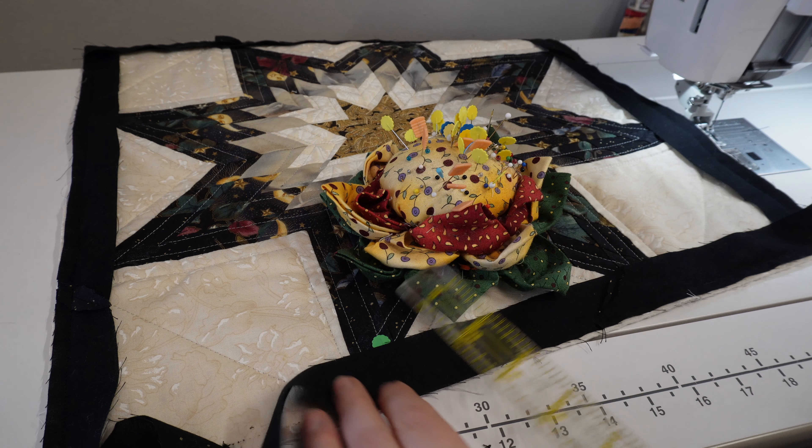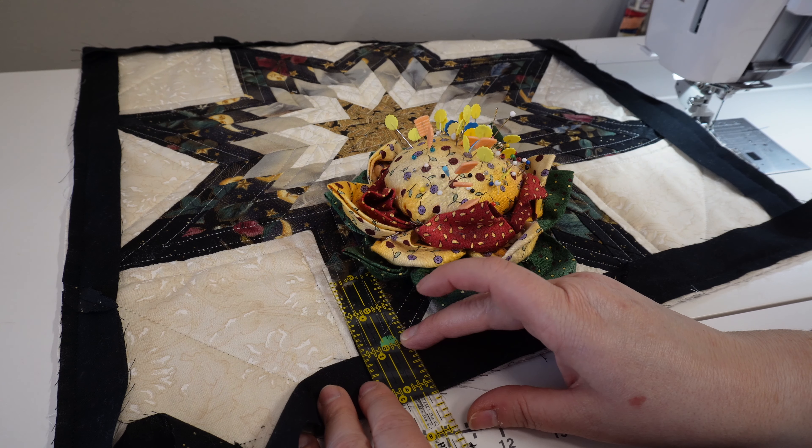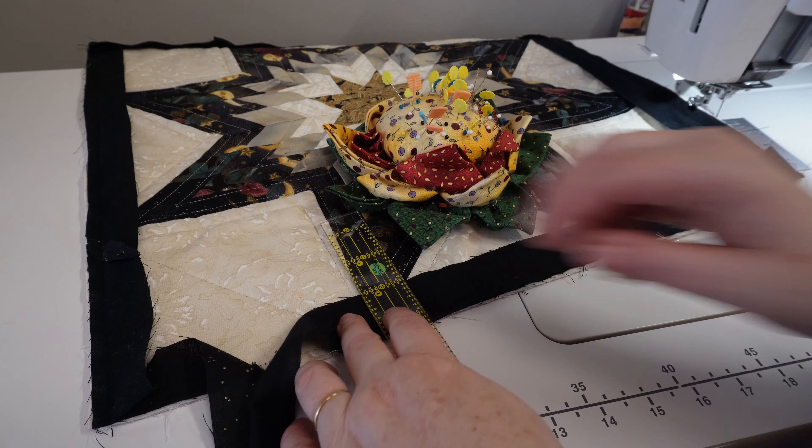Oh my goodness, look at that — look how nice! I love it. I'm going to baste around the edge and then get to preparing a binding and binding this.